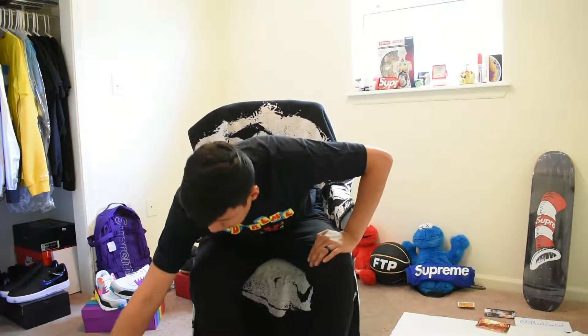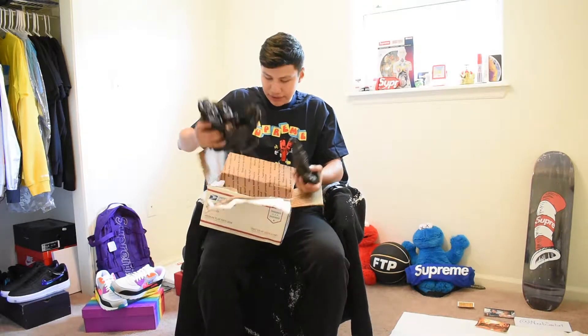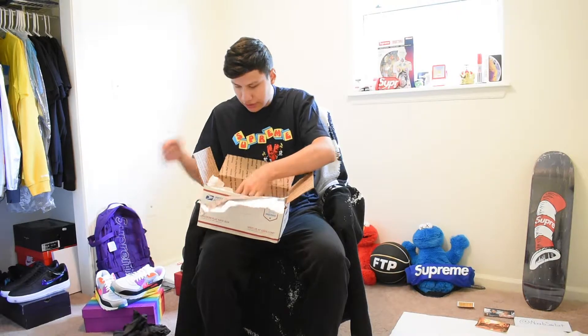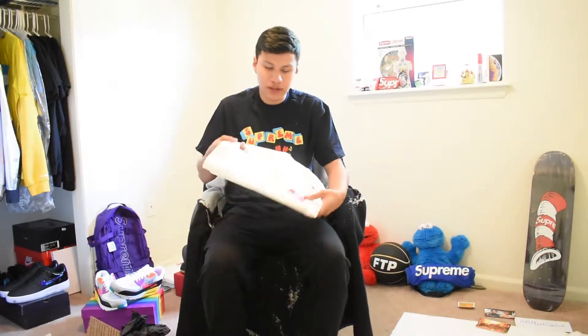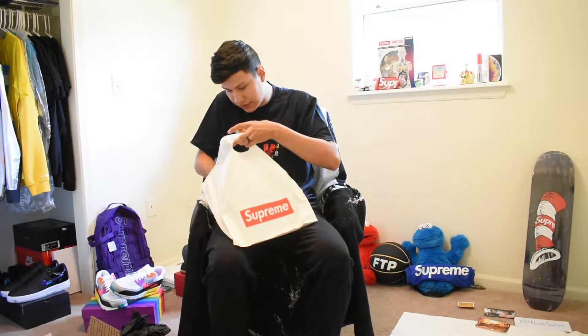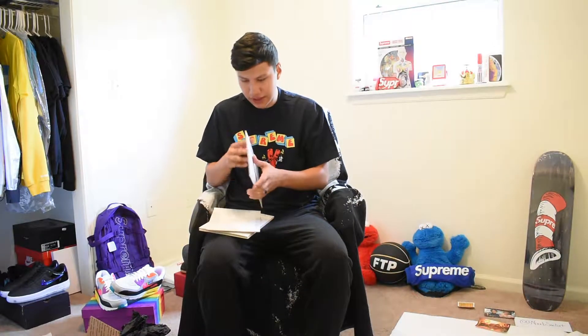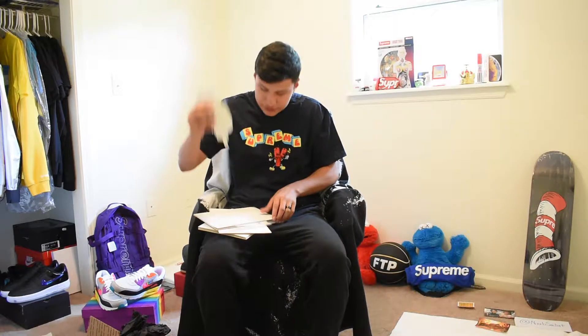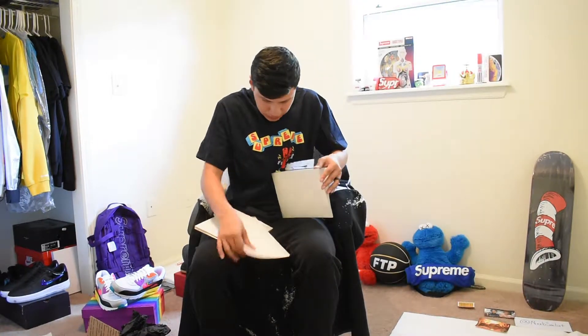Next up, we got this package. It took a little effort to open but this seller kept his packaging really well. Those are good resellers that take care of their items. He even went as far as putting it in cardboard to keep the stickers from bending. I was scared for a minute — I really thought he screwed me over.